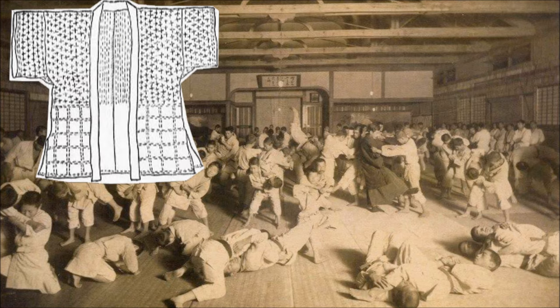The jacket, uagi: from the shoulders to the waist, it was made out of bleached white cotton. The shoulders and sleeves were sewn with a navy blue crosses pattern. From the waist down, the stitching was done in a lattice work pattern. The collar, eri, was made from a piece of white untrimmed cotton cloth that was folded four times and covered with a piece of navy blue cloth.